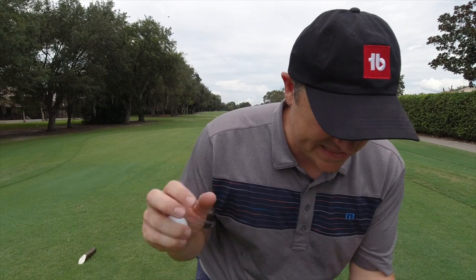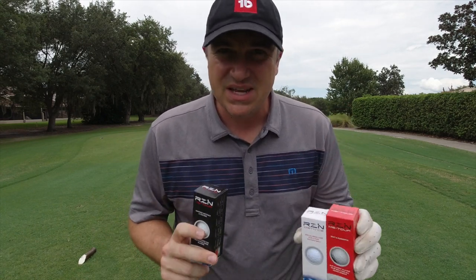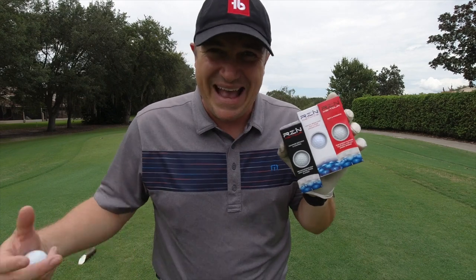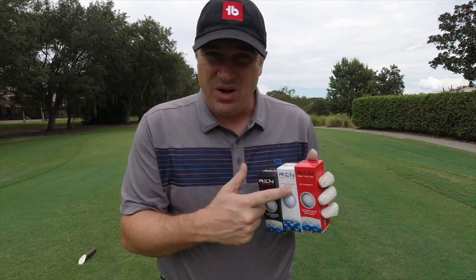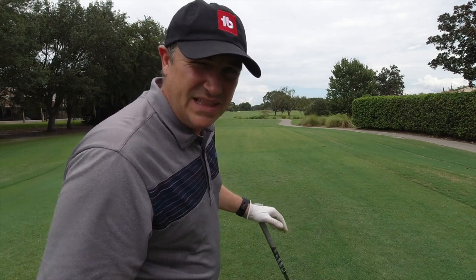Let's take these things out on the golf course and see how they perform. We've made it out to the course. I've got all three RZN balls to test against this Pro V1 AVX. I'm not a robot, so I won't hit the exact same shot every time. What we're going to do is hit one shot with each ball per hole, over three holes — so each ball gets played for three complete holes. I'll give you all the differences and specs for each ball as I play in real time. The first ball I'm going to play is the Titleist AVX as our baseline, then we'll proceed down the line of RZN balls.